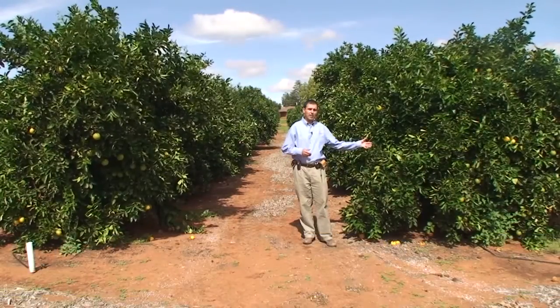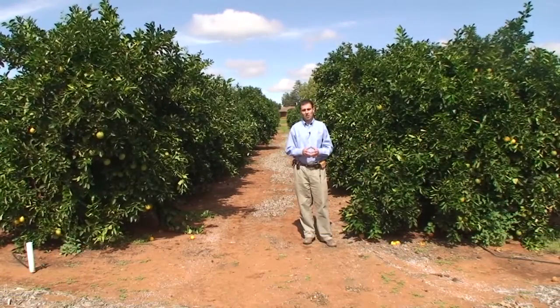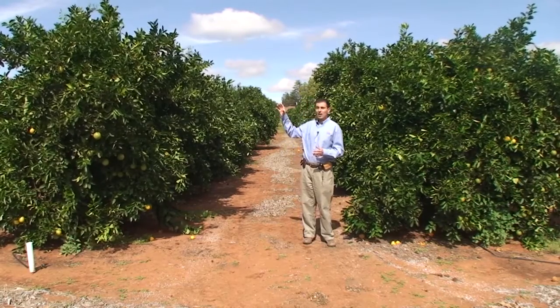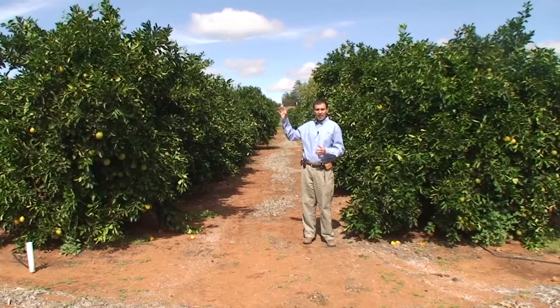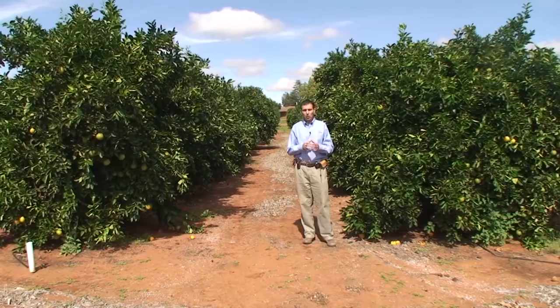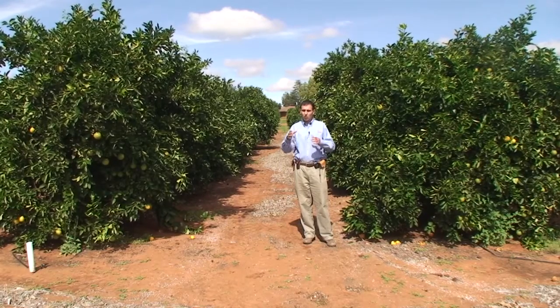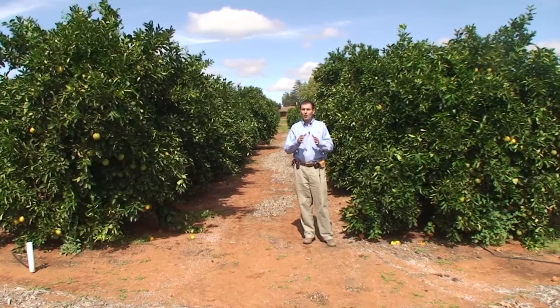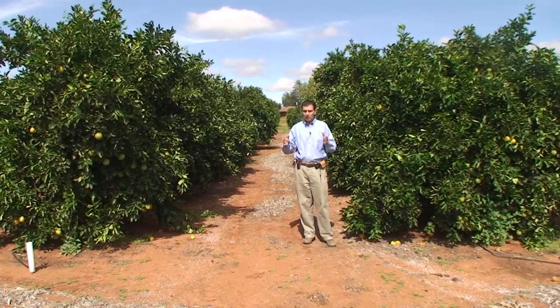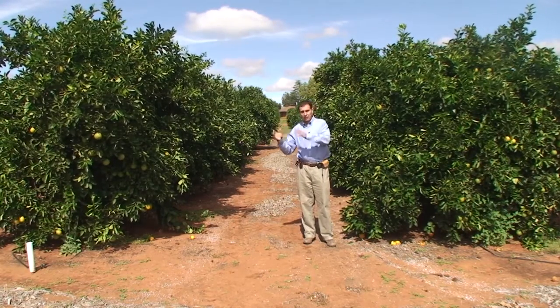Before you go taking any leaves, it's most important that you get the site selection right. That means that the trees firstly have to be of the same variety, age, size and root stock. Secondly, soil type is very important. Soil type can have a dramatic effect on the nutritional status of your orchard. So if the soil type changes, you need to take a different sample.